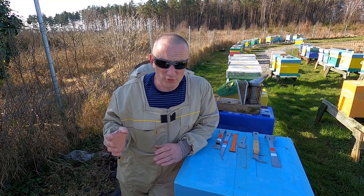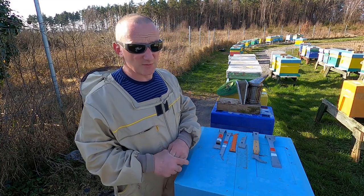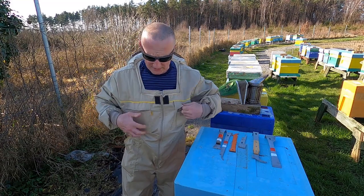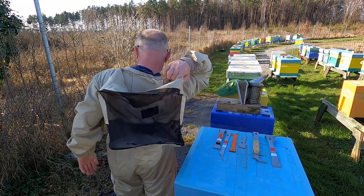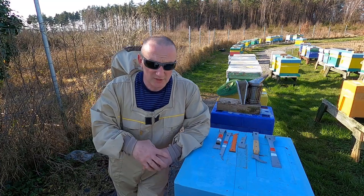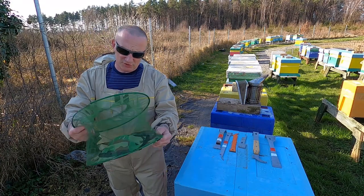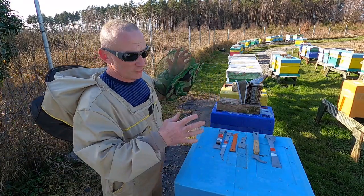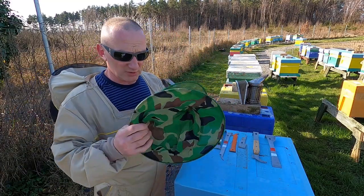Now, what you need to start as a beekeeper: first of all you need a suit. Don't buy too tight a suit — buy one size bigger so you can feel comfortable. Something like that — could be different colour or shape. The second thing, you better also have just a single mask, so if you don't go out for a full half day of beekeeping you can just wear the mask for a quick look. Very handy.